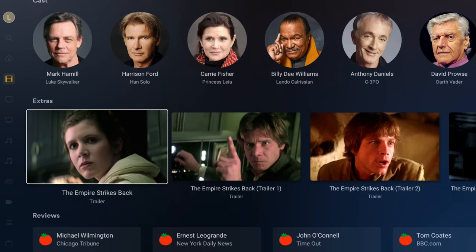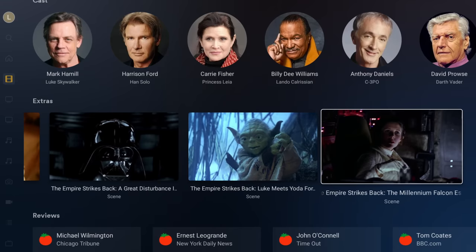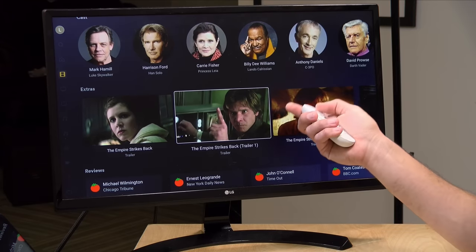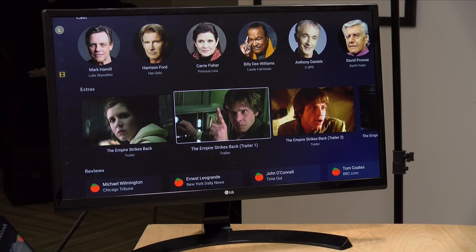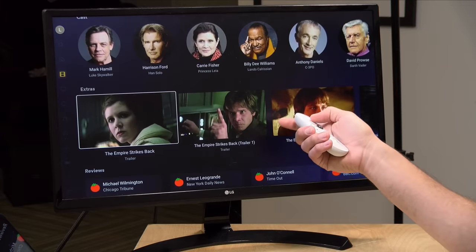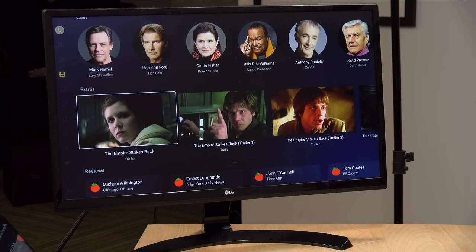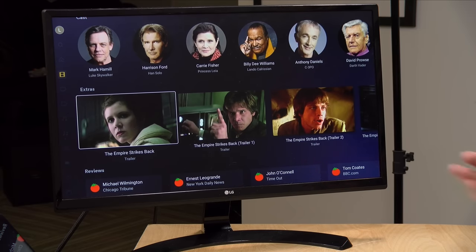Another Plex Pass feature is extras added to movies — trailers and other things associated with a film served from Plex's servers but attached to your personal media server listing. In addition to content from Plex directly, you can add your own extras, such as a making-of video from your library that will sit underneath the main movie in the extras section. This really enhances your library by adding additional media to the mix, and it's limited to Plex Pass users only.